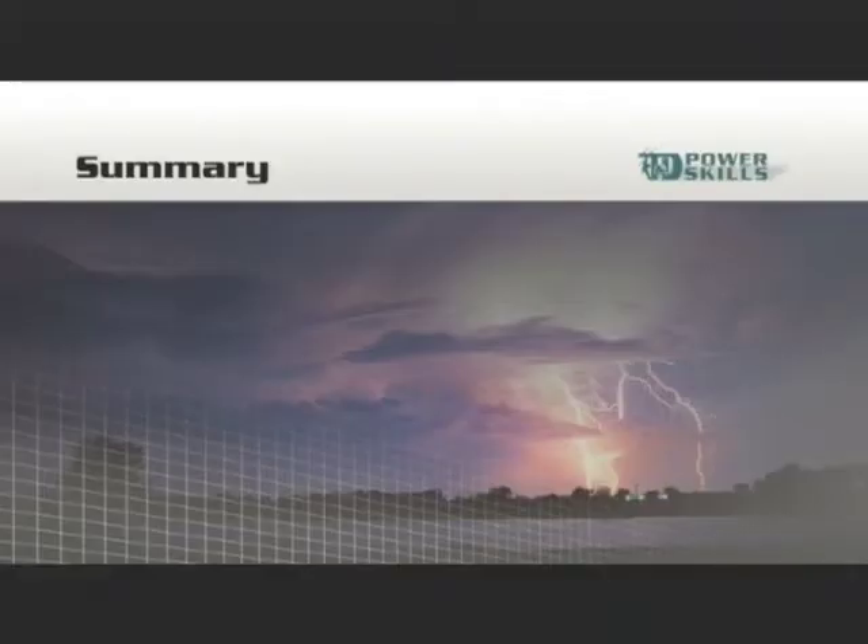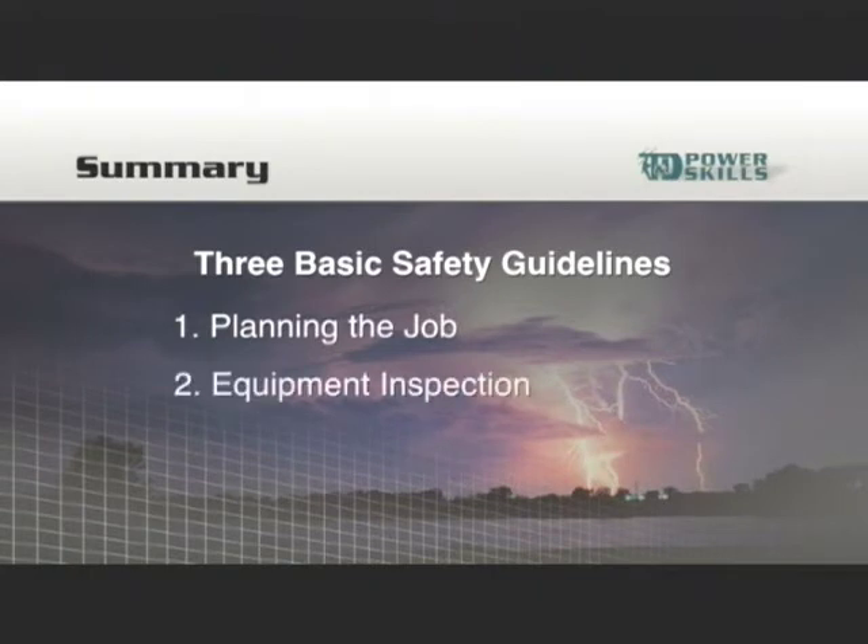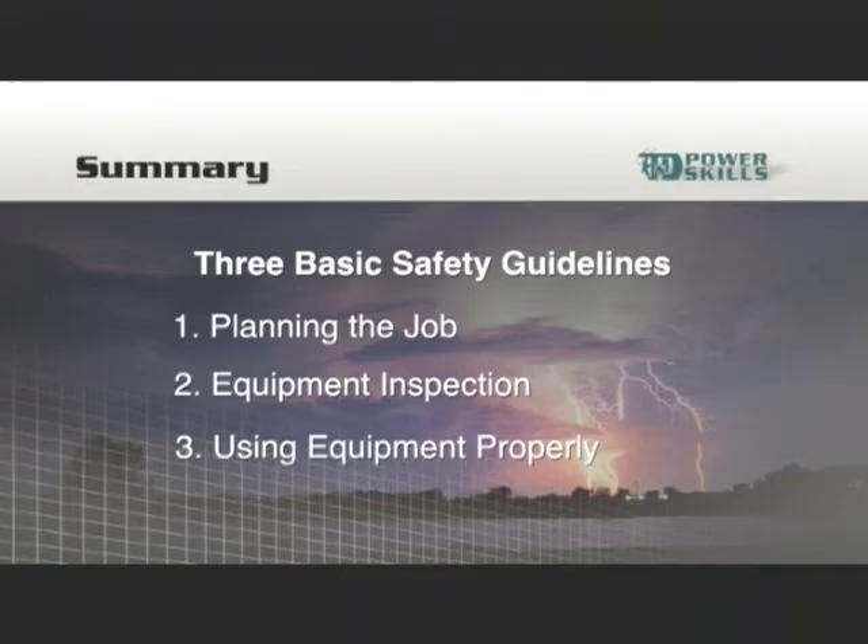Regardless of the job or method used, there are three basic guidelines to accomplish a job safely: planning the job thoroughly, inspecting the rigging equipment carefully, and using the equipment properly. Let's look at job planning first. A well-planned job accomplishes the job safely, whereas a poorly planned job can result in accidents and injuries. Among the things considered in planning are the weight and balance of the load, and the clearances and safety requirements of the job.